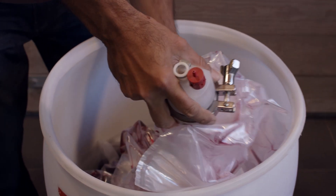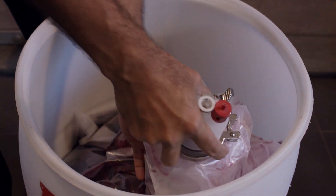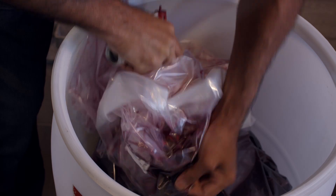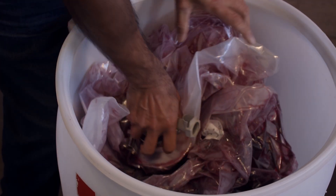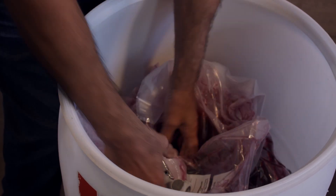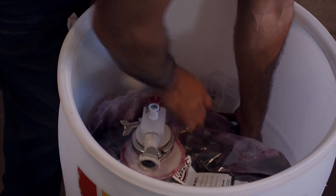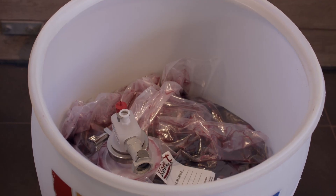Disconnect the aspirator. Now you want to position the dip tube so it's easy to sample and transfer. Push it in like so, try to get it in the center of the bag, and lift any excess plastic around it so it's basically floating in the center of your vertical drum. Now you can sample and transfer liquid out of it. Very simple.